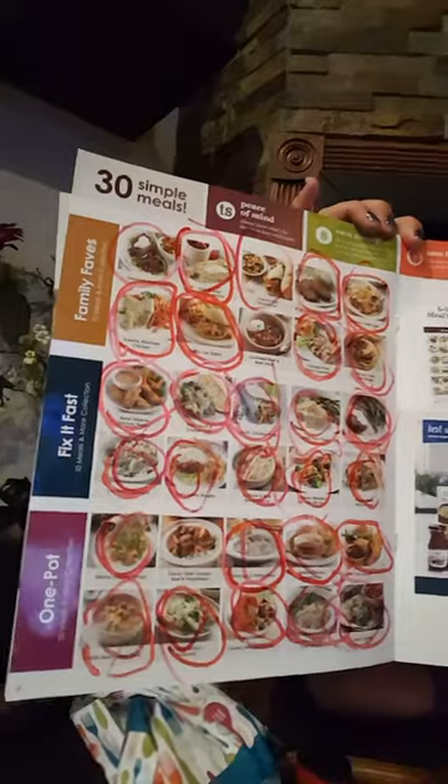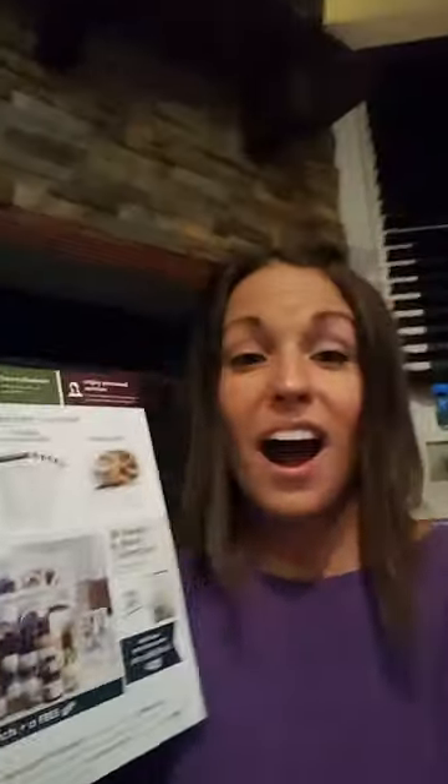I also have our new meals and more brochure, and I am happy to report that Ryan and Kara have circled 28 out of the 30 meals in our new 30 meals and more plan. So for the next couple months I don't have to think about what's for dinner — I'm just going to pull out one of these recipes and make it with my new products.